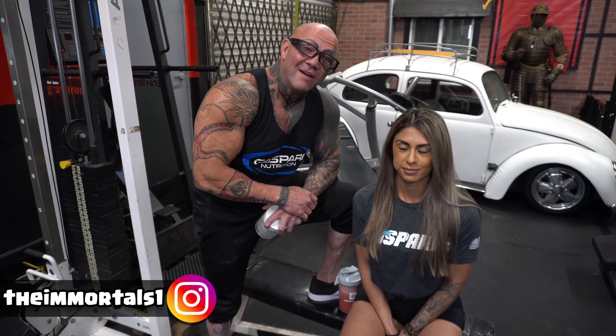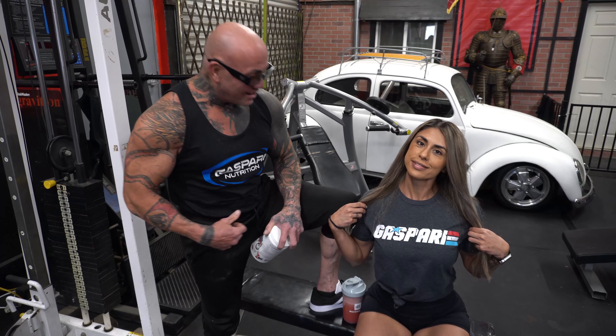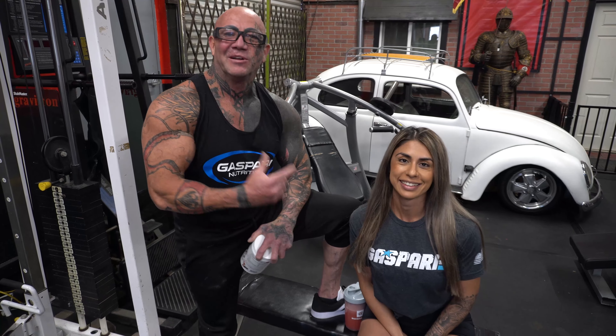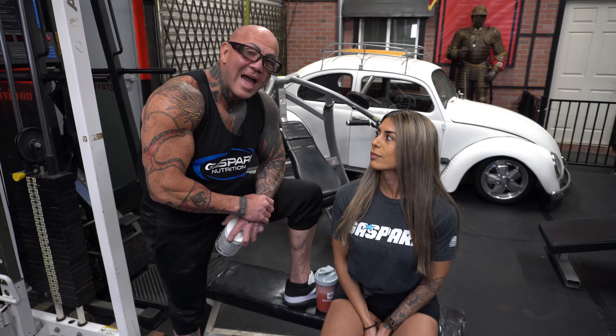Welcome back, Team Immortals, to the gym. Whether you're involved in fitness, strength and conditioning, or just like having fun with us, we're glad to have you back. Today we let the cat out of the bag — as you can see, we're rocking our Gaspari Nutrition line. I love the GI Jane one. That is so sick. That's so you. I want the GI Jane one.